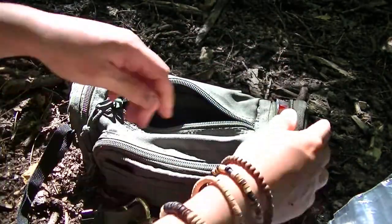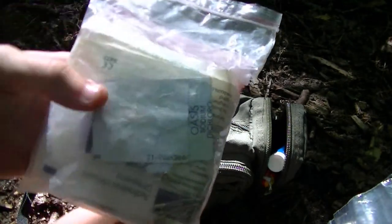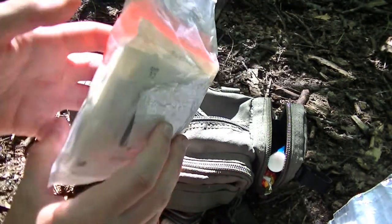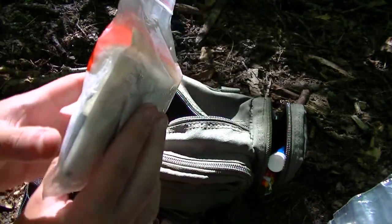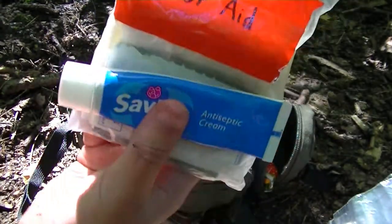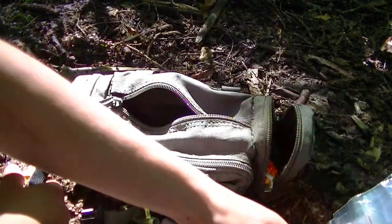Right, the next pocket — this is first aid. This is my first aid pack; it's not very big. I'll run through the things I've got in there: some clips, a sewing kit, purification tablets obviously for disinfecting water, a bandage, a load of plasters, some antiseptic wipes, and some Savlon antiseptic cream. Everything from small cuts to larger cuts. I feel it would serve its purpose — so that's the first aid part.